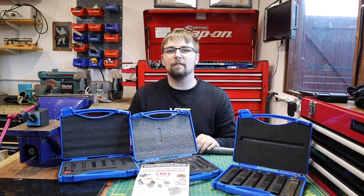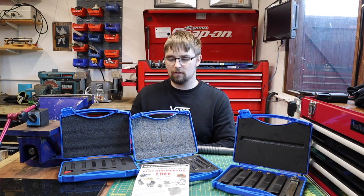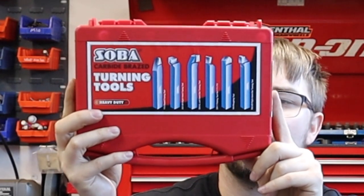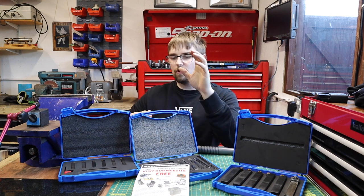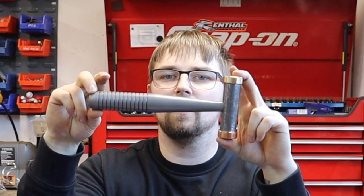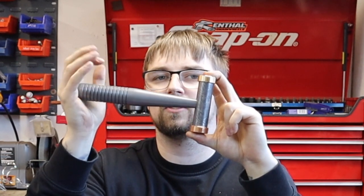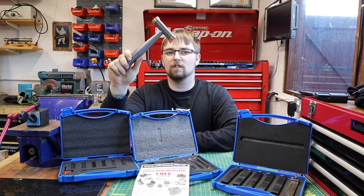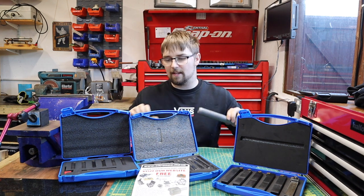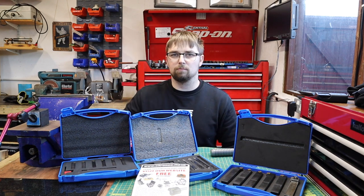I'm going to be doing a free giveaway in the next couple of videos - I'm going to be sending one lucky person this carbide tool set. All you've got to do to win is keep an eye out for the machinist hammer I made in my previous video, which I'm going to hide in the corner of one of the screens as I'm recording. The first person to email me and say they've seen it will win themselves a set of carbide brazed tooling.